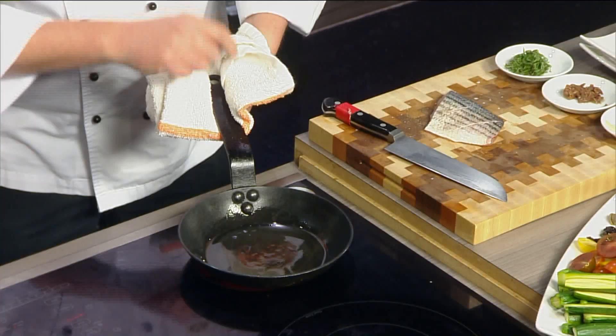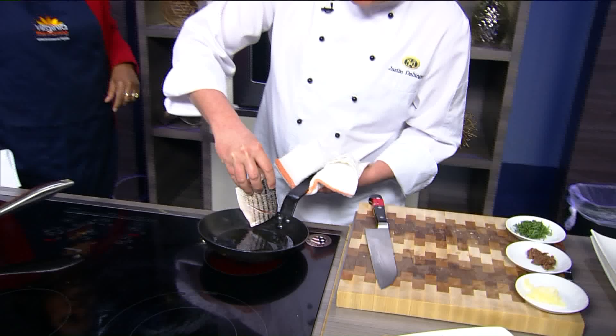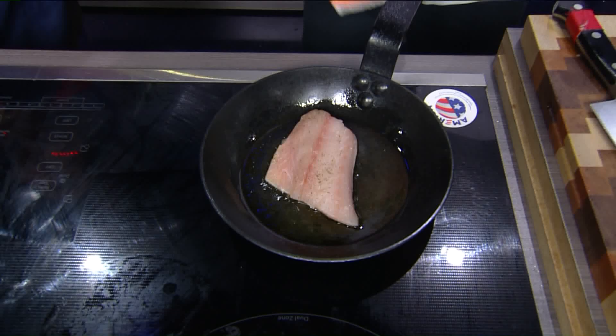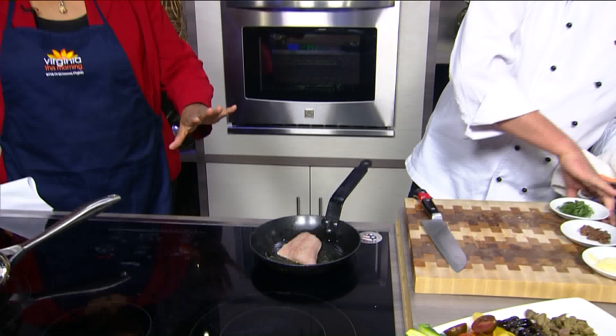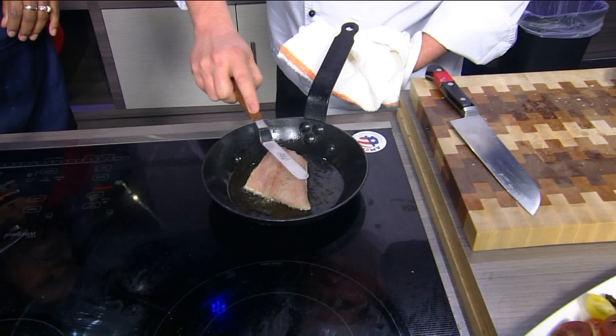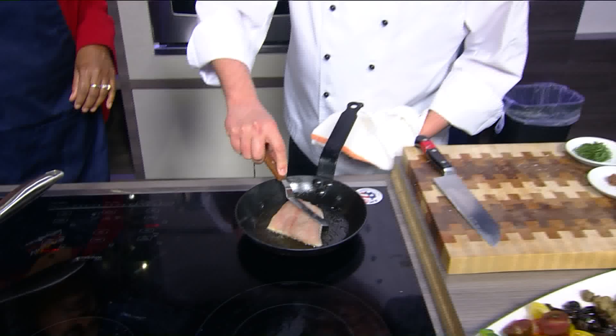So we're going to cook the fish. I have my pan very, very hot — you can see the oil is starting to shimmer just a little bit and there's just a little smoke. I'm going to put this fish down skin side down into the oil, laying it away from myself so we don't splatter. This is only going to take about two minutes on each side. As soon as I put the fish in, it's already starting to curve up a little, so I'm actually going to push down on it to keep it flat and get a really nice sear on the skin.